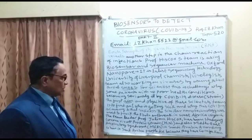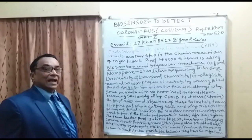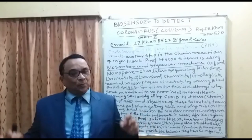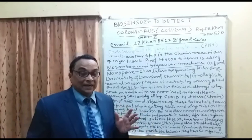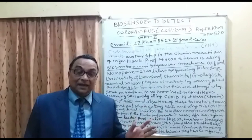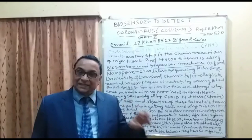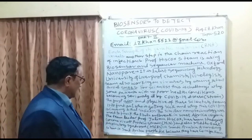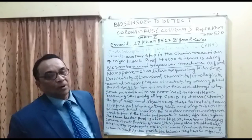Professor Hiscox has been studying the coronavirus protein, including H1N1. The coronavirus has a combination of proteins: H refers to hemo protein and N refers to neuro protein. There are two types of protein, H and N, and they combine — H1N1, H2N2, H1N5, and so on. In total, 144 combinations are possible, which represents the complexity of the coronavirus family of viruses.